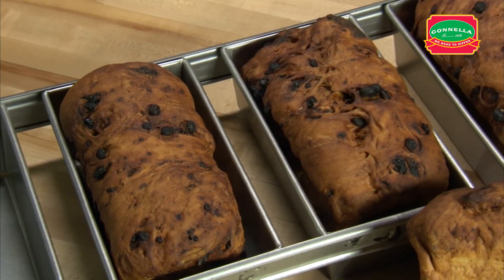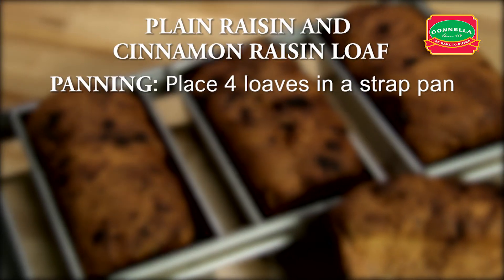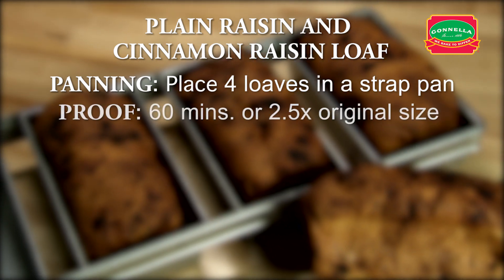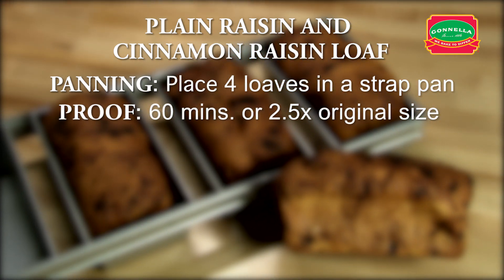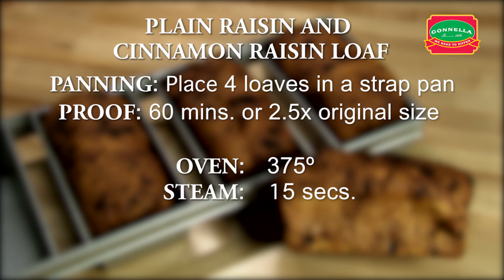Let's recap plain raisin or cinnamon raisin. Place 4 loaves in a strap pan. Proof for approximately 60 minutes or until the dough is 2 and a half times its original size. Set oven to 375 degrees. Set steam for 15 seconds. Set timer for 25 minutes.